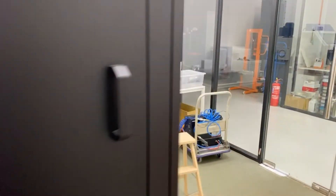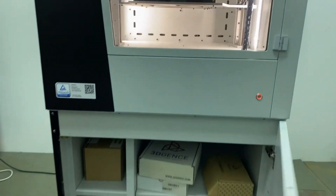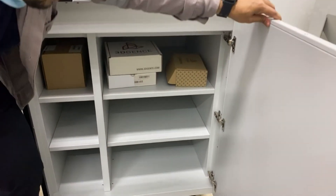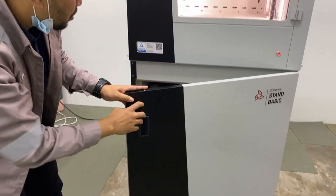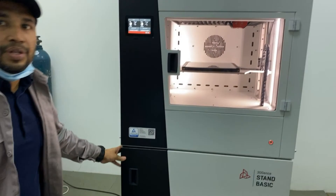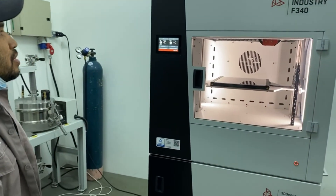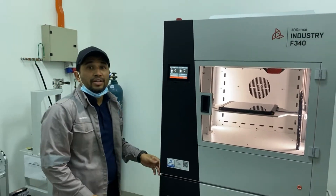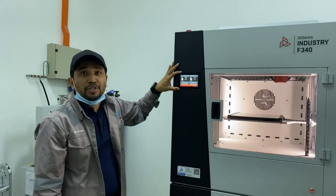The machine comes with a basic stand where you can store all the filament and tools. It's quite a decent size with a few compartments to put all your clips, materials, and tools. It's a nice design overall with a small display integrated into it.